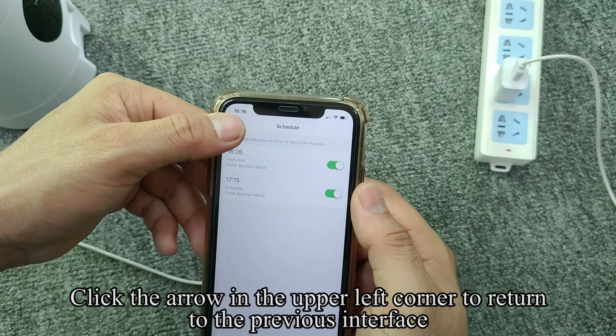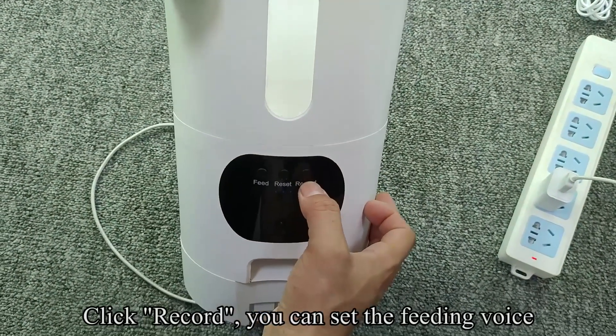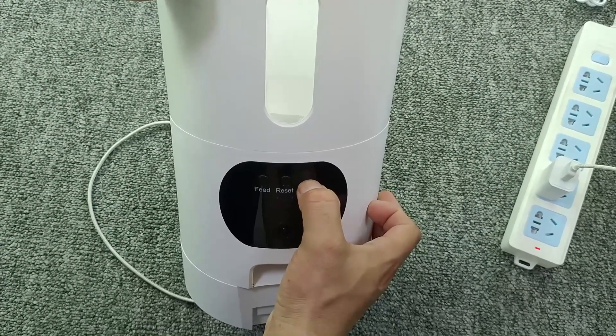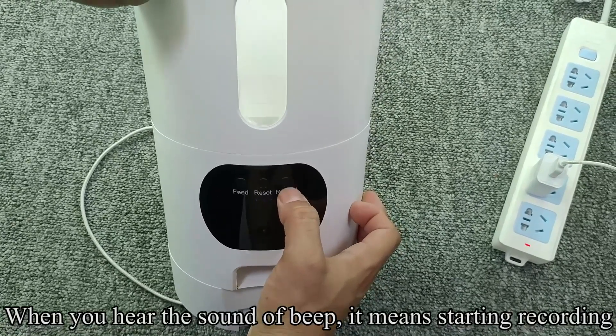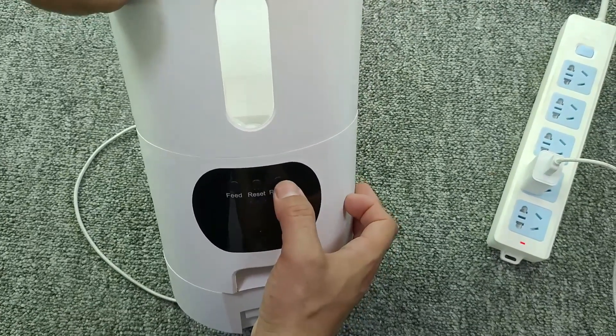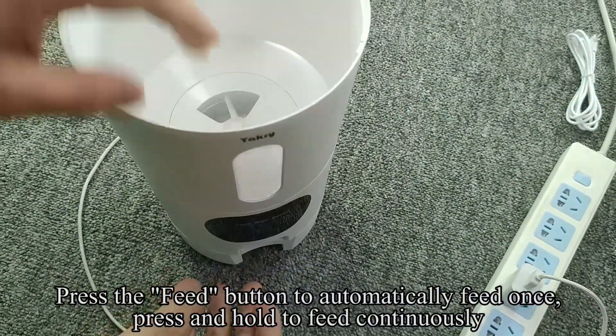Click Save in the upper right corner to save the settings. Click the arrow in the upper left corner to return to the previous interface. Click Record — you can set the feeding voice. When you hear the sound of beep, it means recording has started. Press the feed button to automatically feed once, or press and hold to feed continuously.